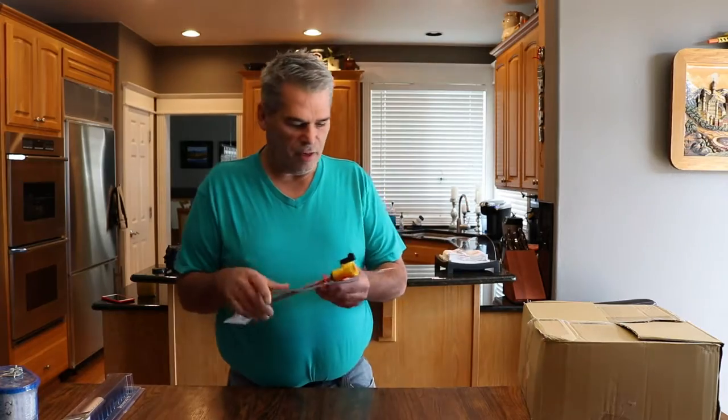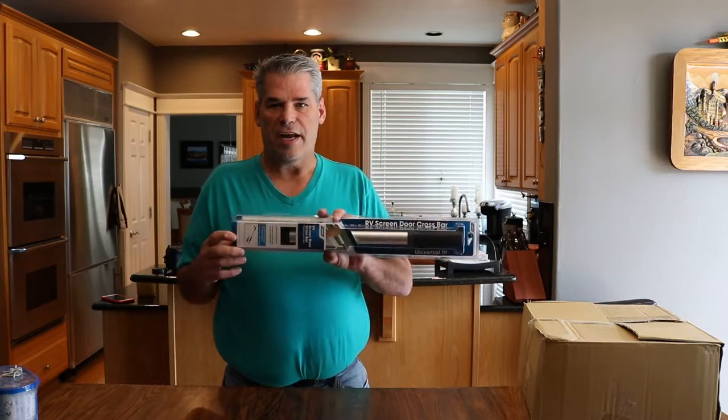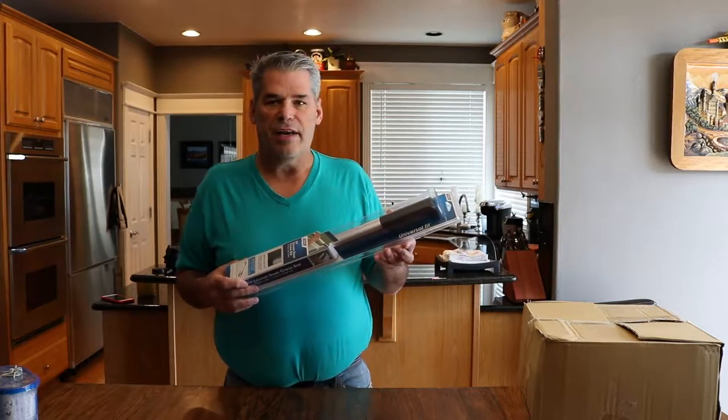Hey everybody, the RV enthusiast here. Got a few projects this week on the RV. I'm gonna bring it in Sunday night and we'll get started. A few things I bought — I purchased this tank rinser, got to use that on the hot water tank, I think it needs rinsing. Got this RV screen door handle, seen that put on several RVs, looks like a good idea.